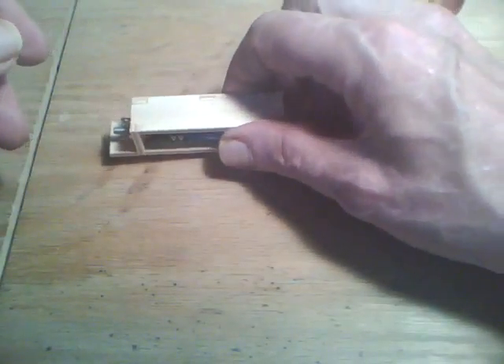So that's my little Quickie El Cheapo battery holder. Thank you, I hope you like it. Please subscribe to my YouTube channel — I'm looking forward to seeing you. See you later.